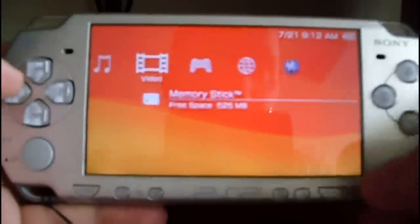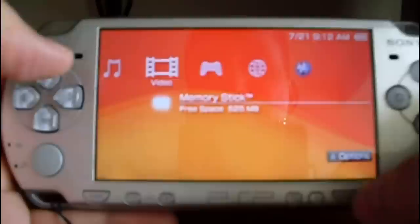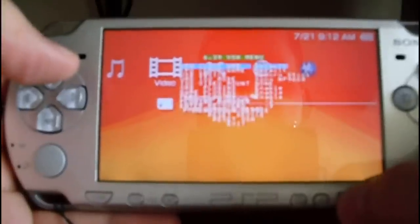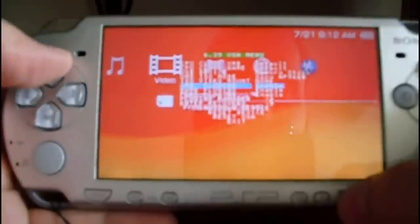Another way to check you have a custom firmware is by pressing the select button. Here you can see the DSH menu to set some options.